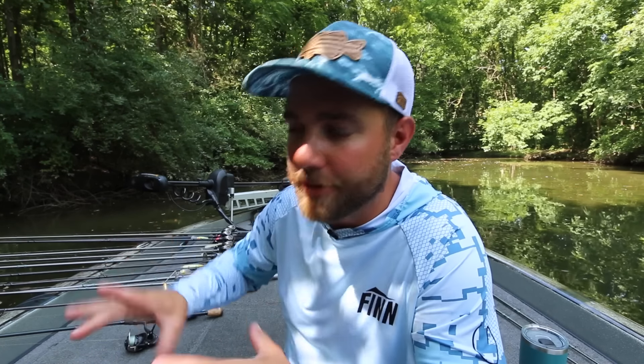The number one question I get asked on this channel is 'what is the rod, reel, and line combination that you use for that lure or technique?' Although I try to put all that stuff in every video, I decided to make a specific video about the rod, reel, and line combination I use for every single lure. I use these 12 rod and reel combos for every single purpose in bass fishing. There are a few combos that are extremely versatile and a few that are lure specific.